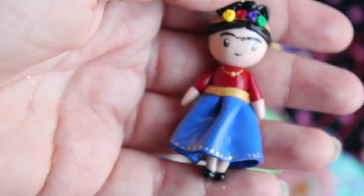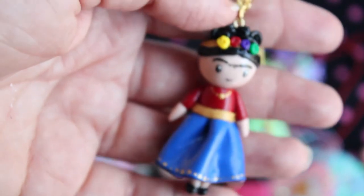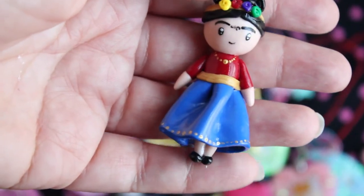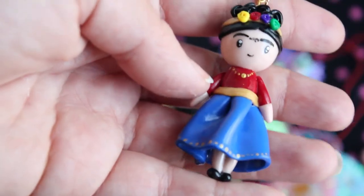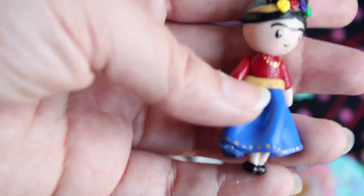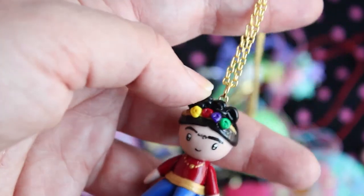I don't think I have ever been so proud of a polymer clay charm. This is without a doubt the charm I am most proud of. This is a chibi of Frida Kahlo, the Mexican artist. This is actually the second version of this charm — the first one was kind of not so great, and then I made this one. It's kind of messy on the back, but I think it came out really good. I'm really happy with it. And I hung it on a gold chain.